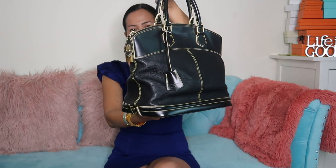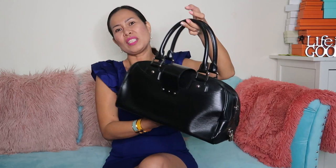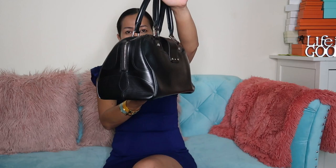Next is the Bowling Montaigne bag in epi leather with silver hardware in GM size. This one is pretty heavy because it has a big hardware lock, similar to the Beverly. I don't normally reach for this bag because of the weight.